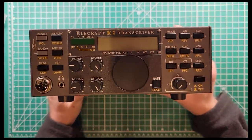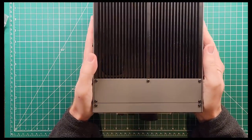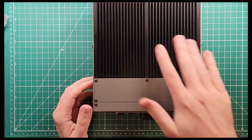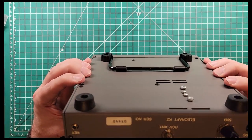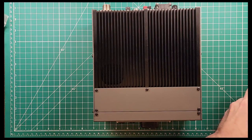Let's get the radio. This is a beauty. I love the way this thing looks — it's got a fantastic design language about it. This is the Elecraft K2 transceiver and it has a built-in amplifier, which explains this big heat sink and the couple of antenna ports on the back. Now we need to get inside and work some magic.